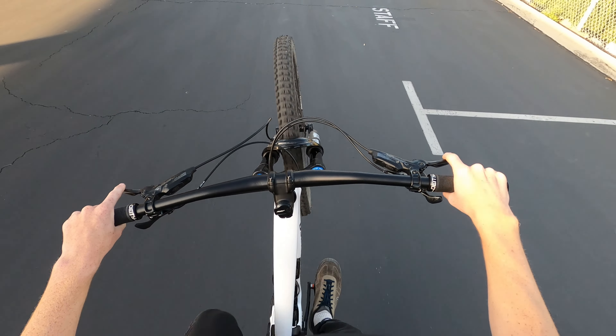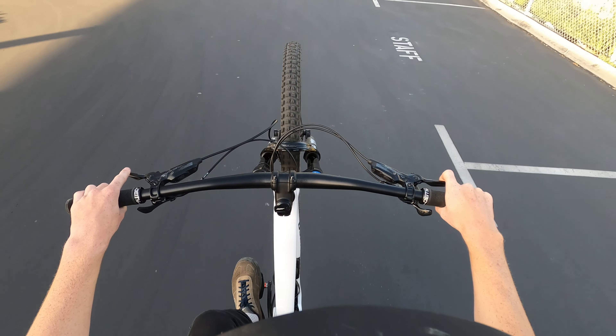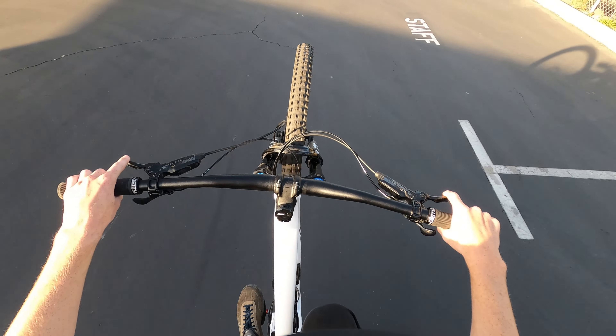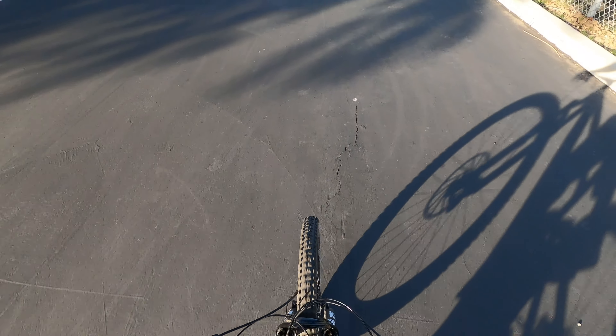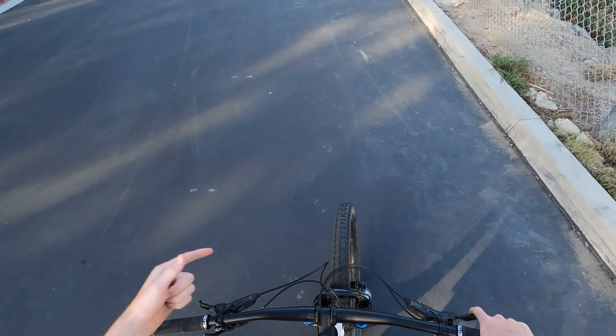Once you get good at braking, it will literally make all the difference because it'll allow you to keep your front wheel higher as you're pedaling without being nervous about looping out. With that, we're going to move right on to step three.